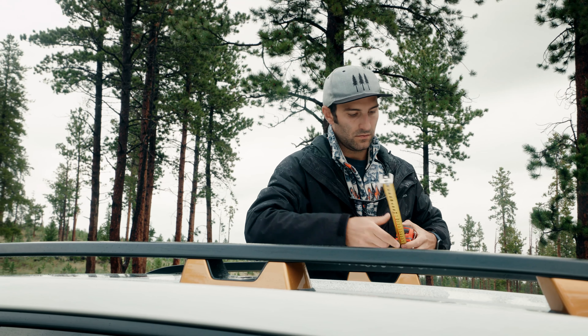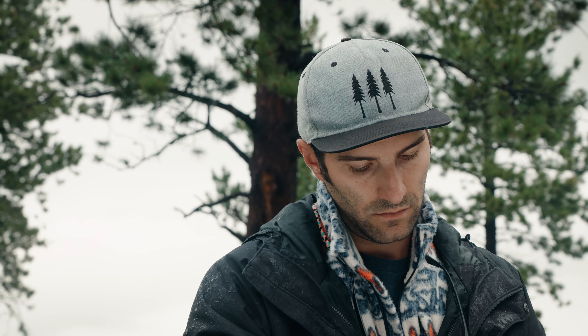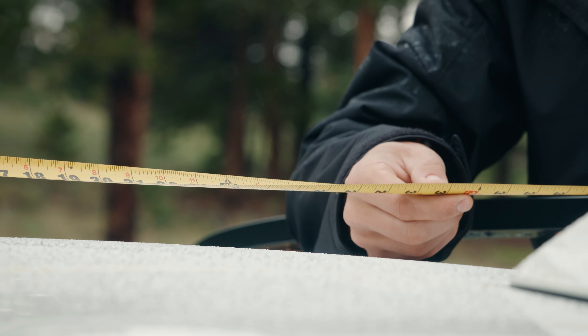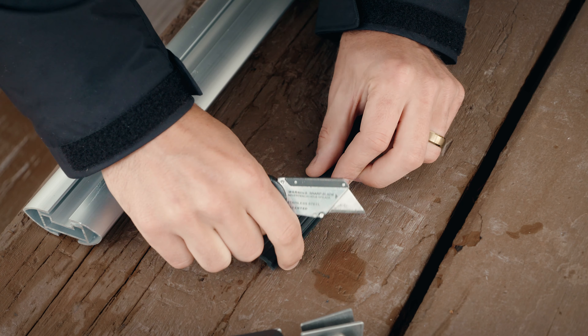Now measure the distance between your roof railings. Make sure to subtract the length of each caddy from that measurement — for us it ended up being 6 inches total that we subtracted. Now take that measurement and cut the rubber insert to length to ensure that the roof rack will fit perfectly onto your vehicle.